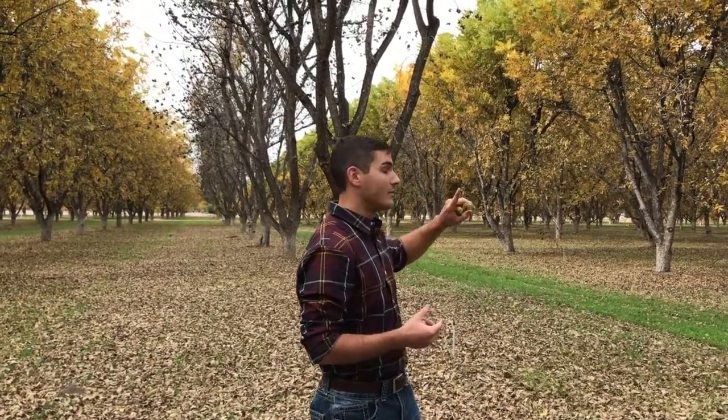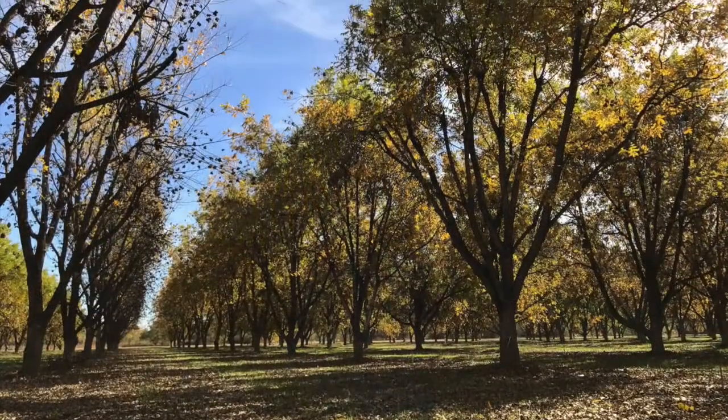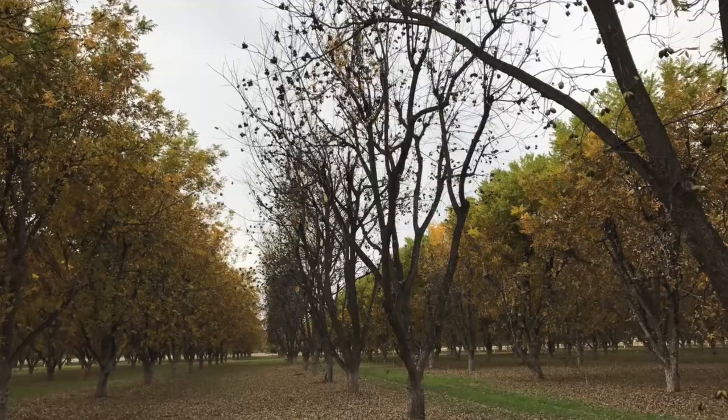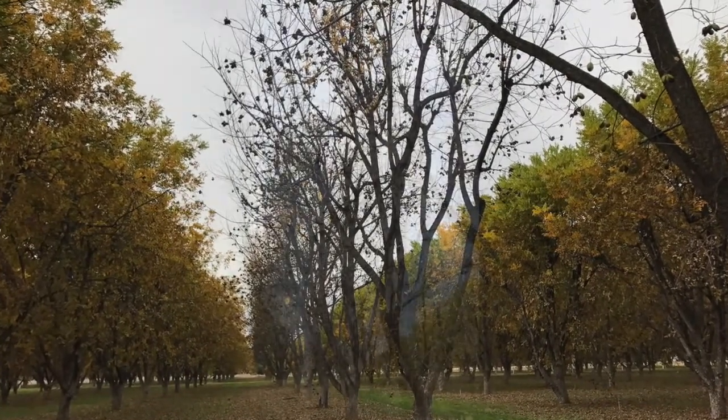This is predominantly a Wichita field and this is a western pollinating row, so some of them have a little bit more leaves than others. The western is a little further along, that's why it doesn't have any leaves.